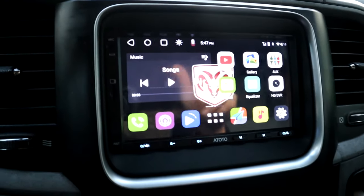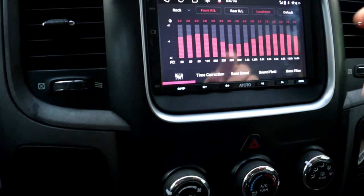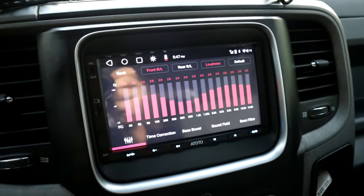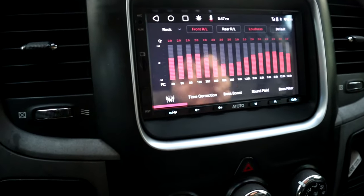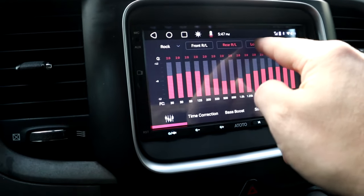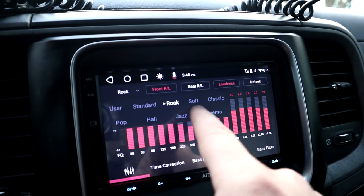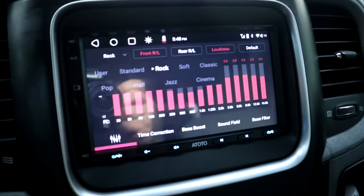Now we're going to go over a few things that a lot of you stereo and radio fanatics are probably going to like. It has a really neat equalizer. You can literally change pretty much everything on this radio and adjust all kinds of things. If you have subwoofers, amplifiers, whatever, you can literally adjust everything. Right now we'll click — we're on the front, we can go to the rear. You have loudness. If you want to change your quick settings and go to like something that's a default sound, they have your rock, soft, classic, pop, all that stuff that you can click and it'll change the equalizer up for you real quick.